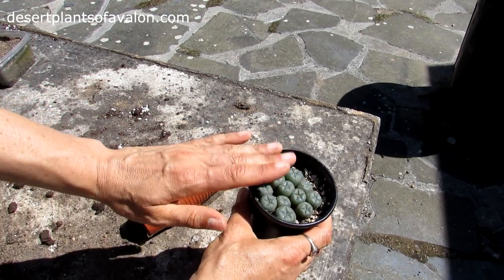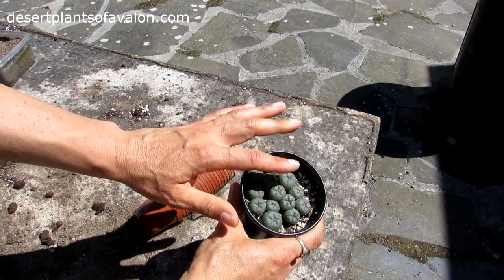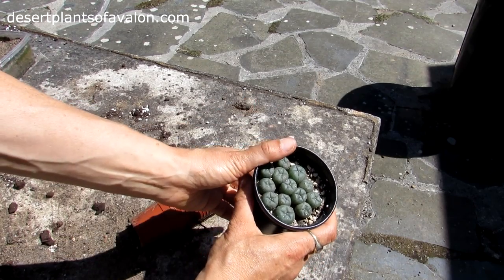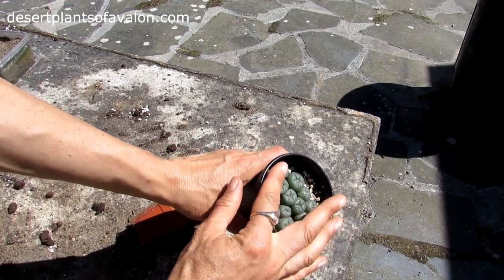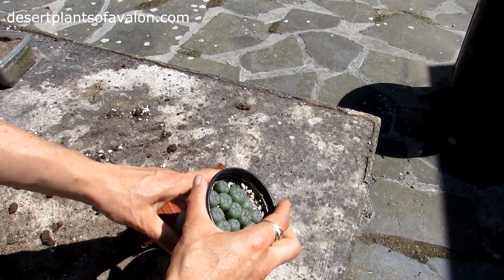These are all going to be given away — there's a lot of people after these. We're potting them up and any extras we're going to be selling on. That's what they look like now, and I'm going to get repotting and show you what they look like after.